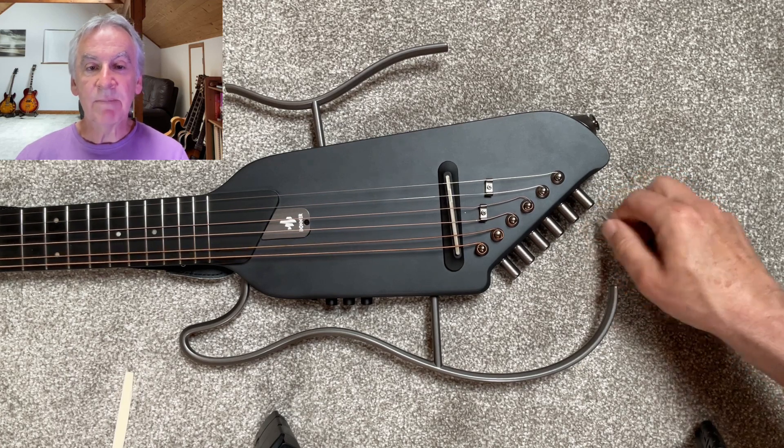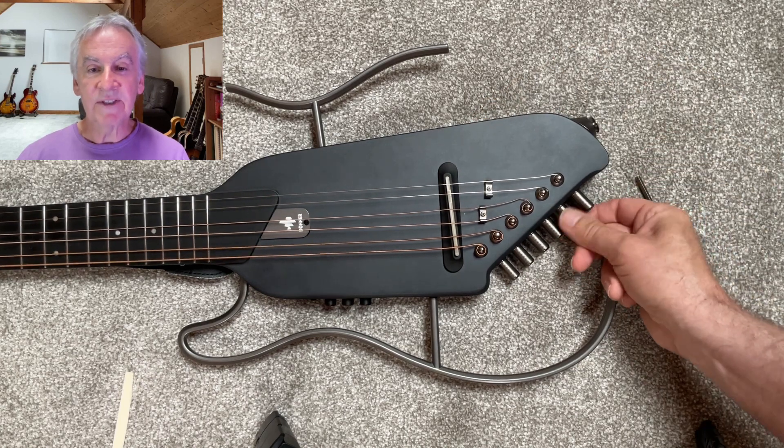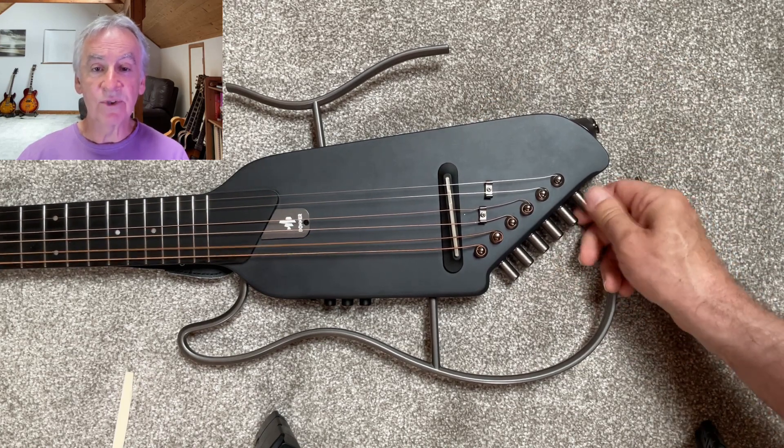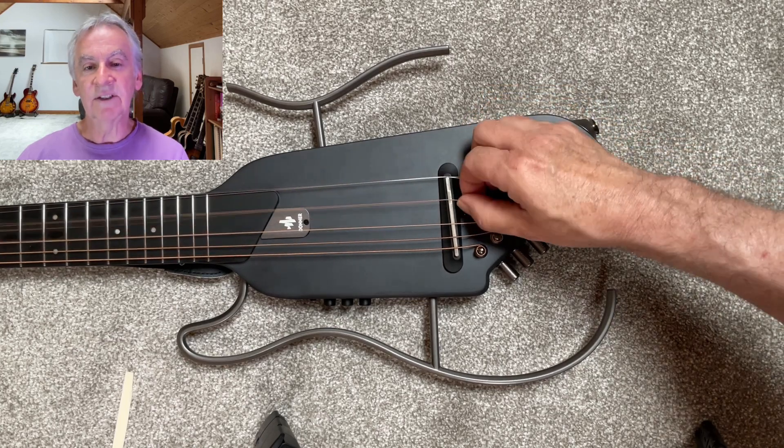To remove the saddle, simply pull each string to the side and pull the saddle up and off. The reason I'm replacing the saddle rather than just sanding down the old one is that if I make a mistake I can simply buy another saddle and start again.